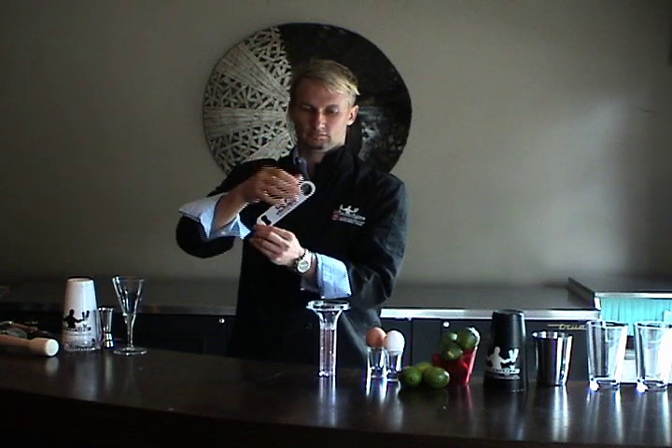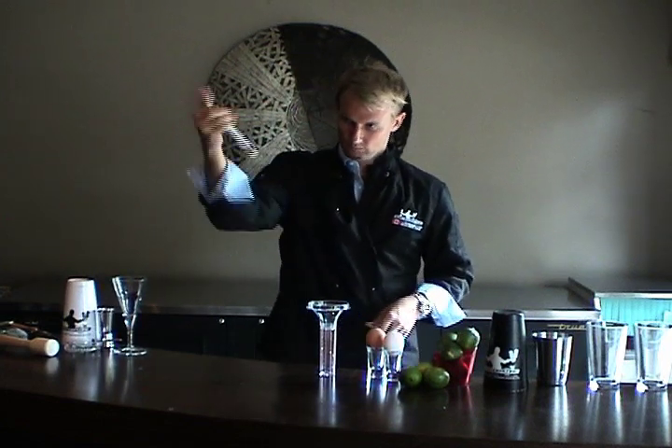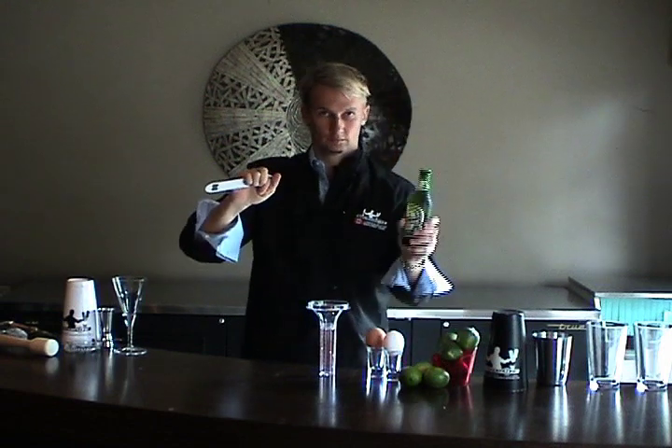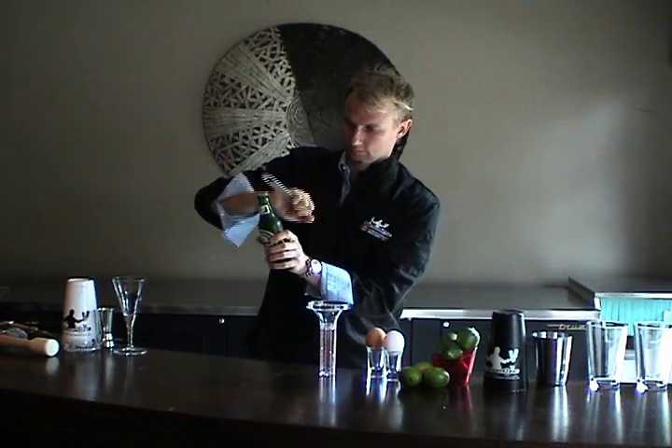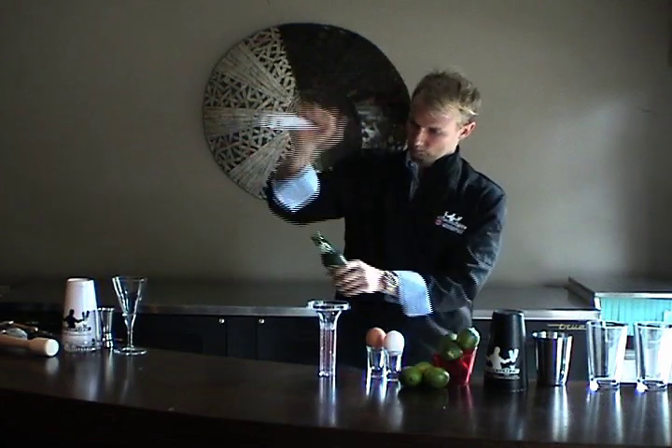Opening a beer bottle with a Speedblade is simple and effective. The Speedblade's got two holes — one for your finger and one for the bottle cap. By engaging the bottle cap from below, you can actually support the weight of the beer bottle on the opener itself. It's that simple.